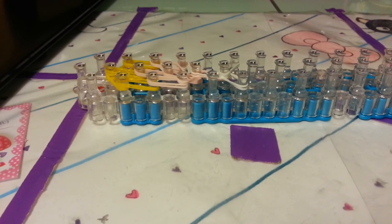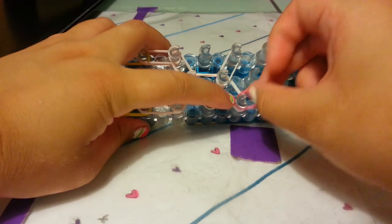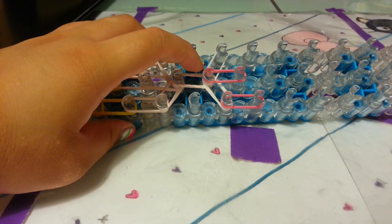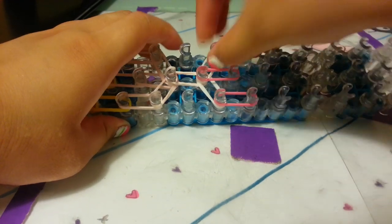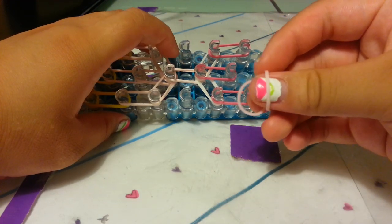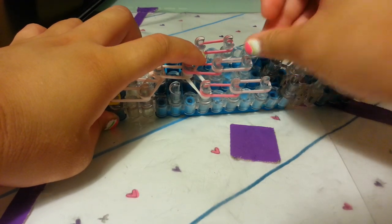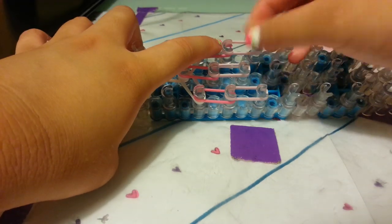Now I'm going to take regular pink and place one row of pink — just regular pink. This is our first row. And now the second row, we do not use regular pink; we use the light pink from the mixed skin tone bands — they kind of look like the skin tone color. So I'm going to place one row of those, and I'm using double bands again.